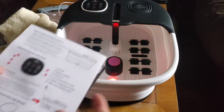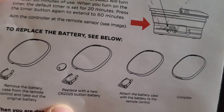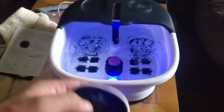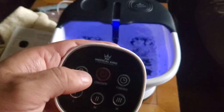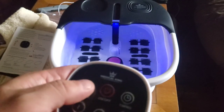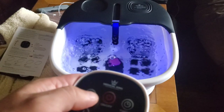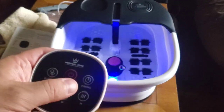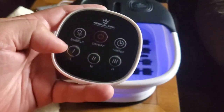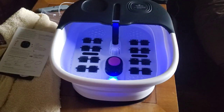To use the remote control — it uses a CR2025 watch-type battery, not the 2035s but the 2025 battery. Let's see how the remote works — hit it with the power button. Okay, it works. Turn the bubbles on. Press bubbles again — that'll shut it off. Press the bubbles on again — do they get any more intense? Not that I could tell. Press it again, they go off. Then you got your timer, then you got your heater. So the timer for the bubbles and for the whole unit to shut itself off. Low, medium, high heat.